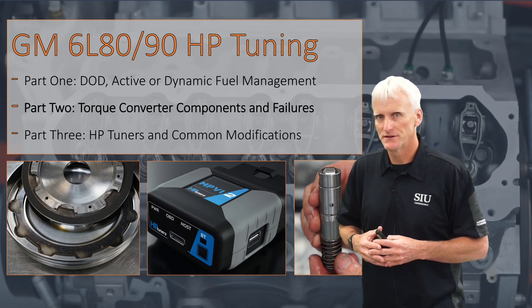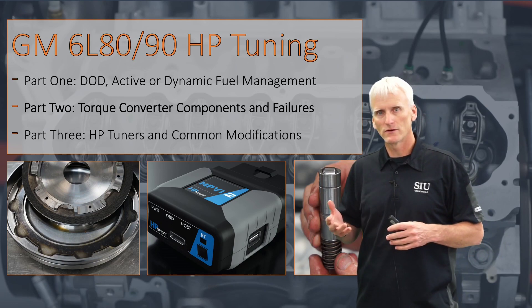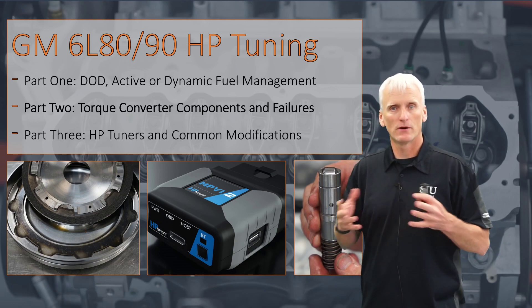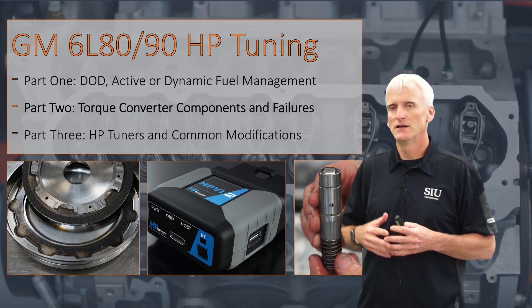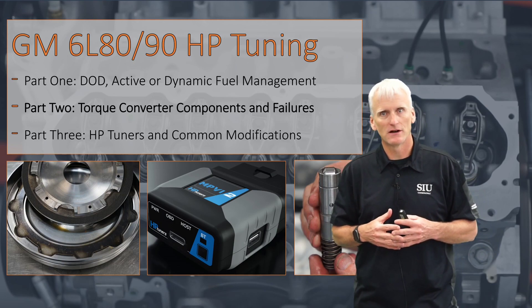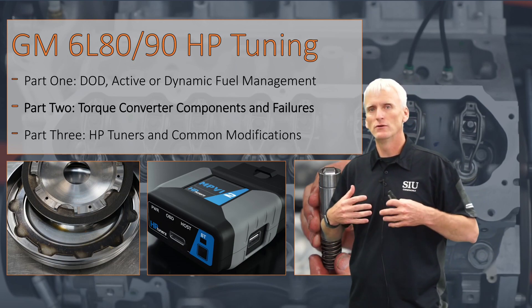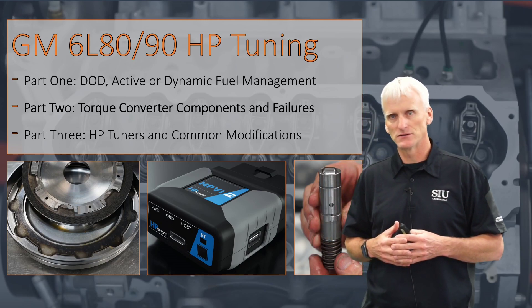This is the second part of a three-part series on the GM 6L80 Displacement on Demand Torque Converter Clutch and HP Tuners video. In this video, we're going to take apart a torque converter. I'm going to show you all the internal parts, show you what commonly fails, and also show you some aftermarket solutions and give you some idea of what I would do if I were overhauling one of these units.